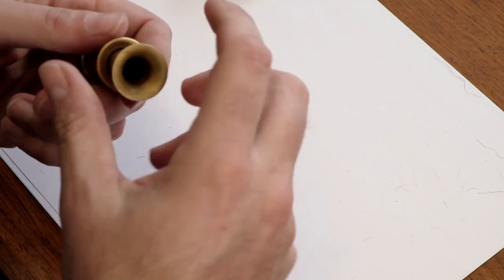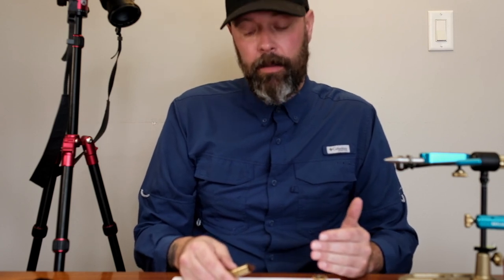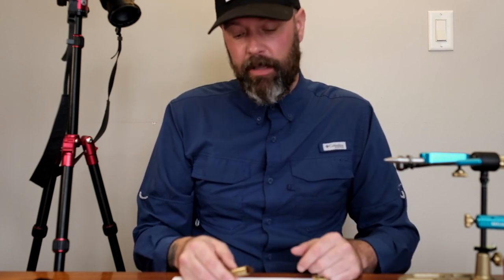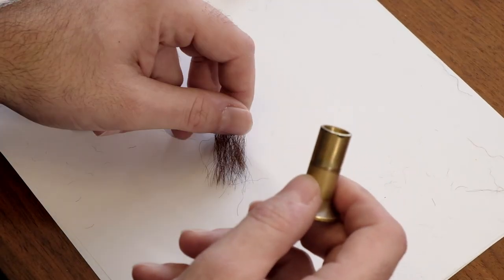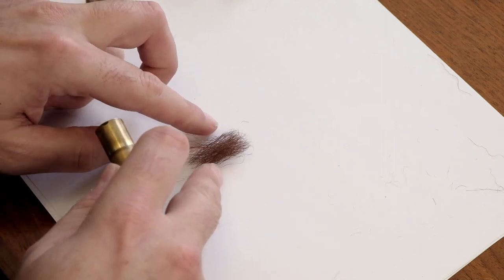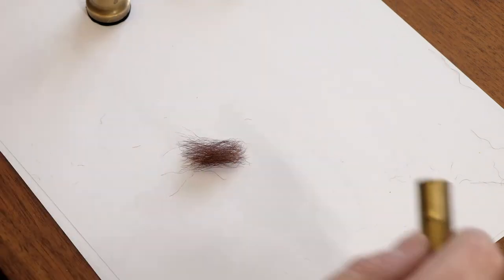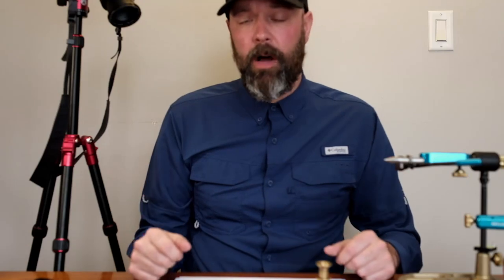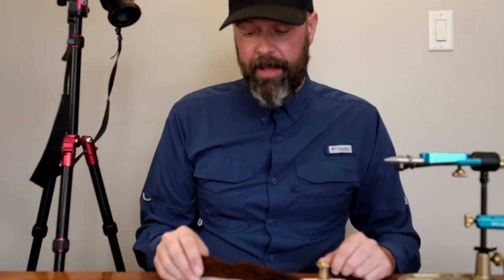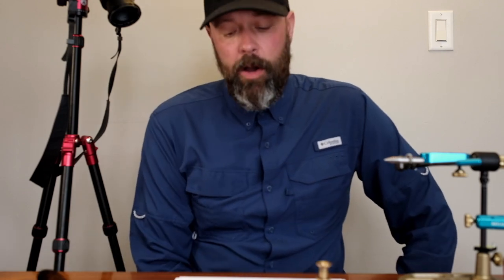You can see why a commercial tyer wants straight hair, because it's time-consuming — you're going to have to restack your calf tail a few times to get it perfect. But if you look, that turned out really well and you'd have no problem tying a nice bomber with that, with fibers coming all the way down through. This is one method I use if I'm just tying a couple of bombers for myself and I have some calf tail that's not so perfect — it works fabulous.